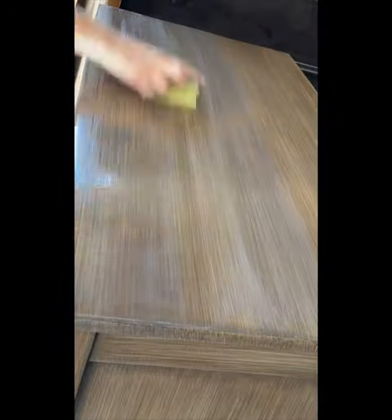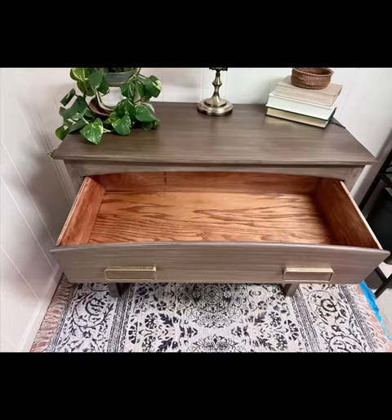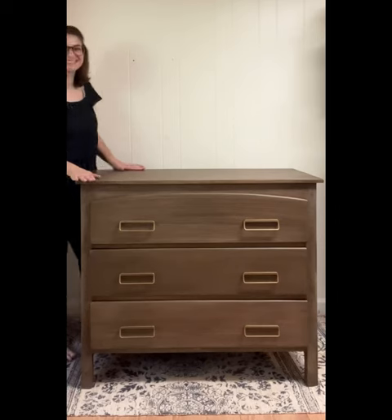I applied a top coat in a matte sheen, and some antique gold hardware was added to finish off the piece. Lastly, I refreshed the drawers with some Howard's Feed and Wax. Here is the end result — the lines on this dresser are now very clean and very modern.